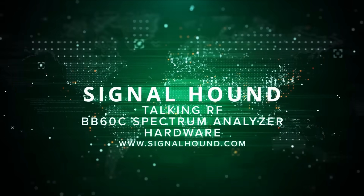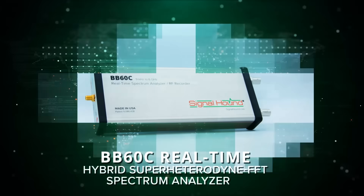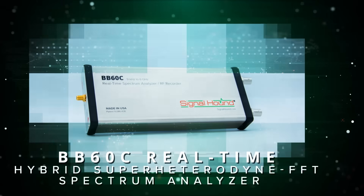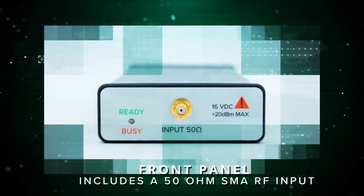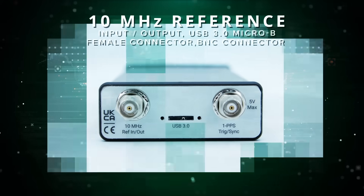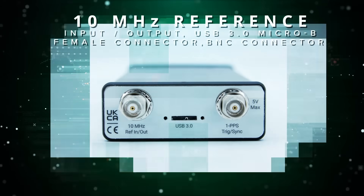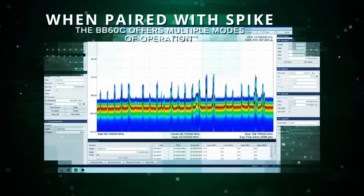This is Signal Hound's Talking RF, and today we're talking about the BB60C hardware. The BB60C is a real-time hybrid super-heterodyne FFT spectrum analyzer — a combination of swept-tuned and FFT-based analyzers. The front panel includes a 50-ohm SMA RF input, and the rear panel has three connectors: a 10 MHz reference input/output, a USB 3.0 Micro-B female connector, and a multi-purpose BNC connector primarily for trigger input.